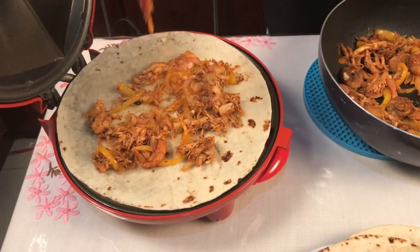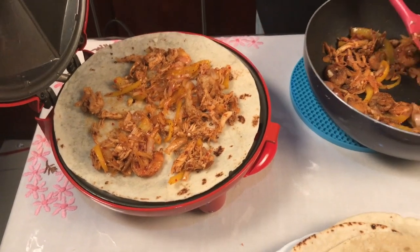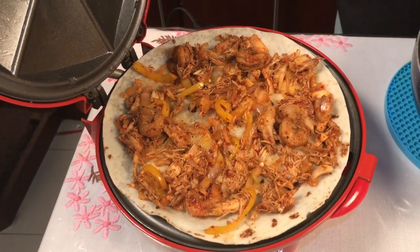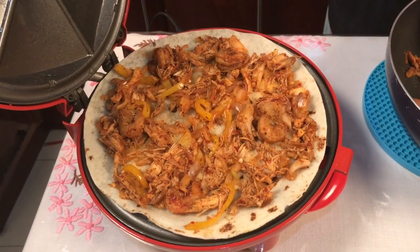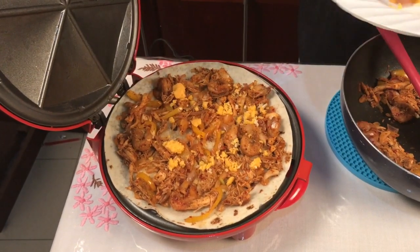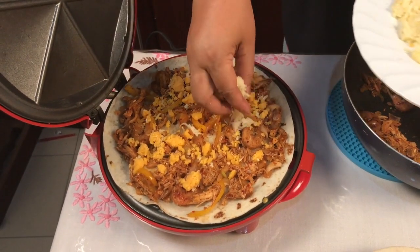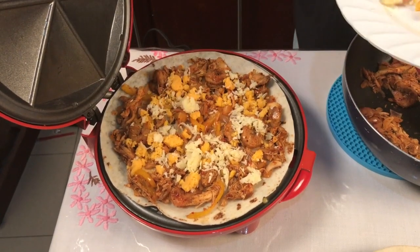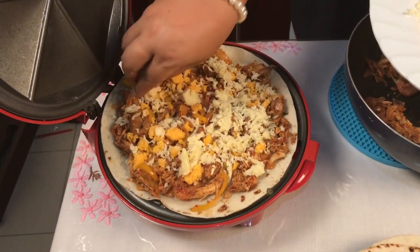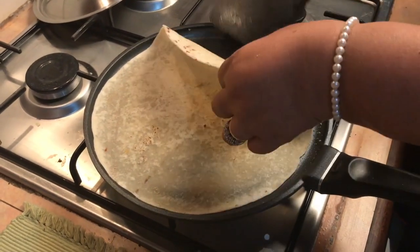Pour it to the pan and pour the salt. I will make the rice for the rice. Then I will make the rice.